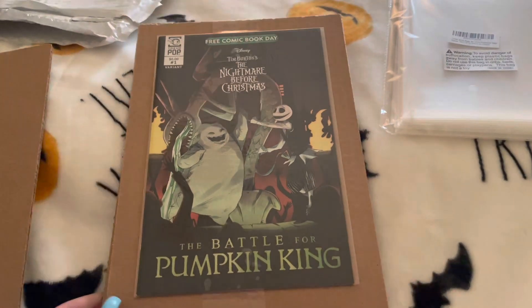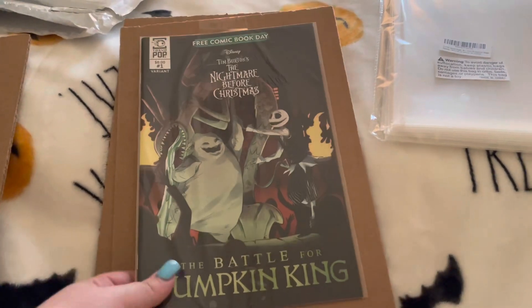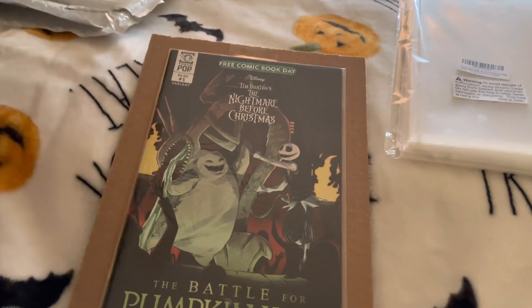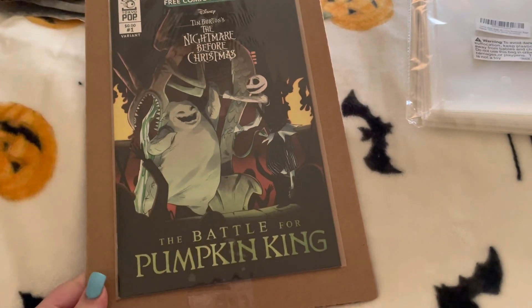It's already in a sleeve but I'm gonna put it in a better sleeve. There's a lot of cardboard, so that could be reusable. I'm gonna put it in a sleeve now — a better sleeve to protect it even better.